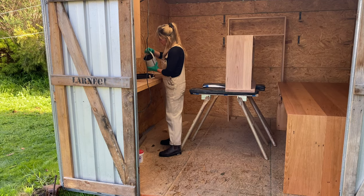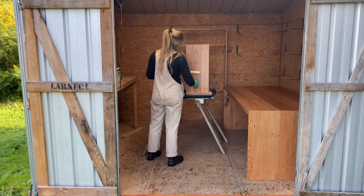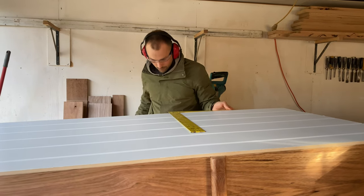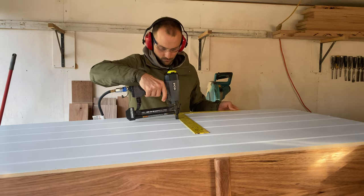I handed my finished piece to Imo to seal. She used the hard wax oil from Osmo. We left the piece overnight to dry. Once it was dry, we joined the MDF backboard to the frame using our nail gun through the back.